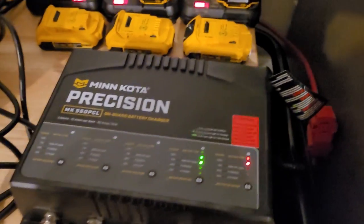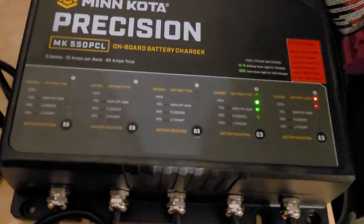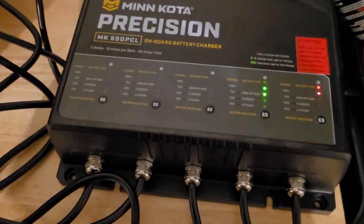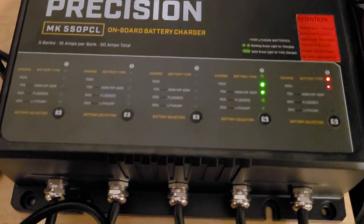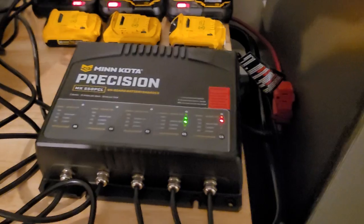Now they're all charging based on the lithium cycle, which is going to put more juice to those batteries than it would on flooded or AGM settings.